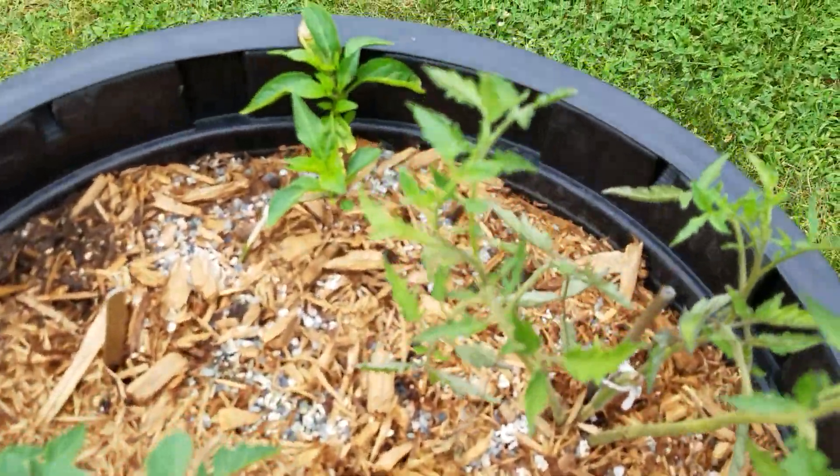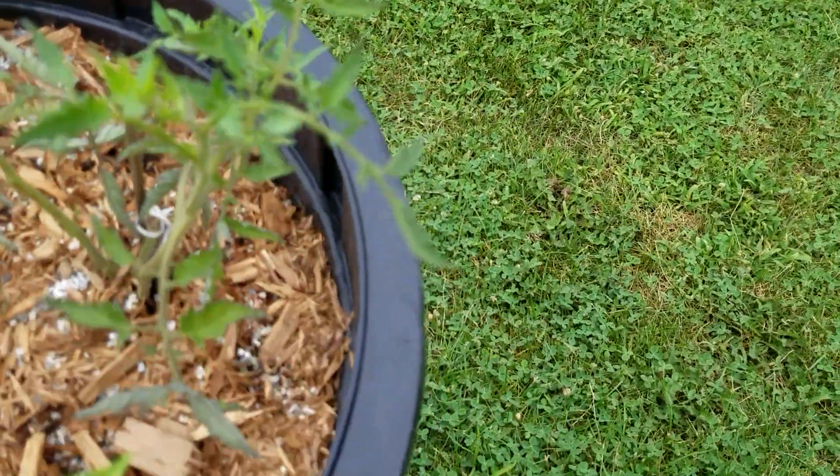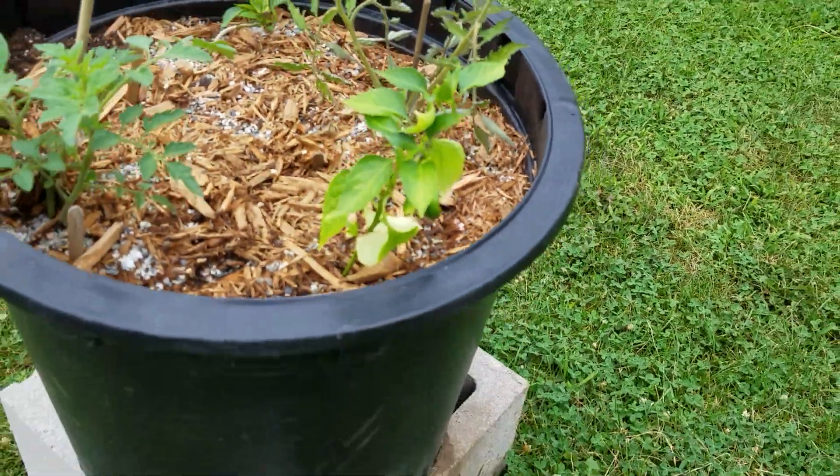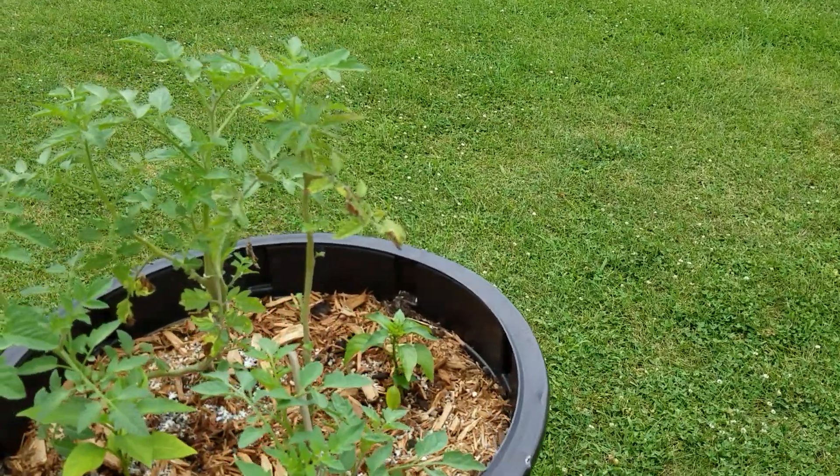Eggplant, squash — they haven't done anything yet. A lot of this stuff has just been put in here. Like this whole pot was just planted and look — it's already got a pepper. I'm still working on this section, believe it or not.